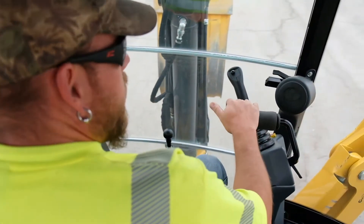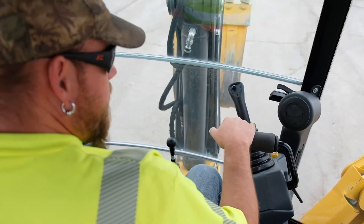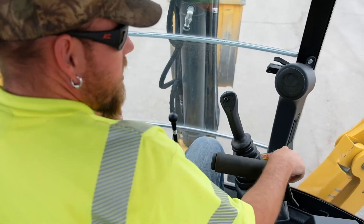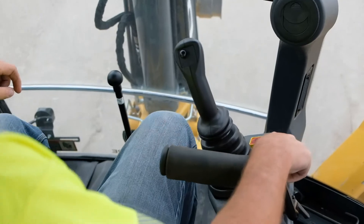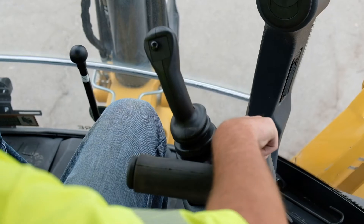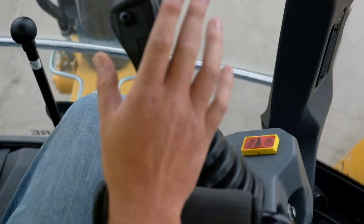We do need to move to pulling our controls down to us. After that, on your right side here you do have a control lock — hit the unlock button and that makes it so these joysticks are now active.